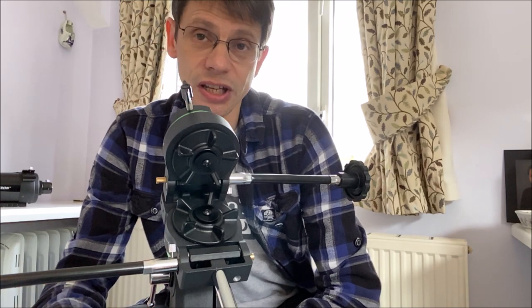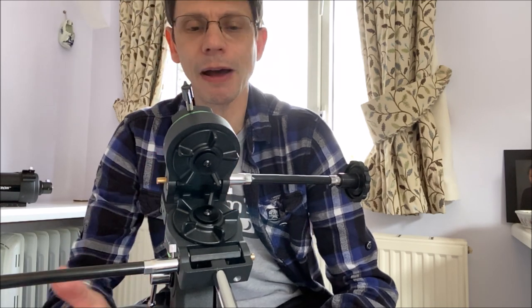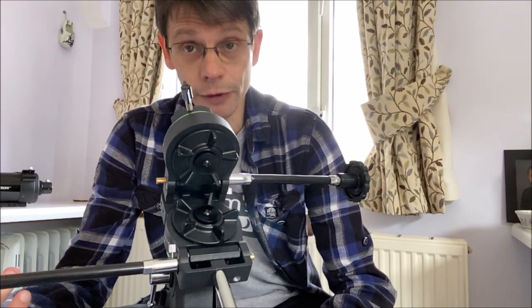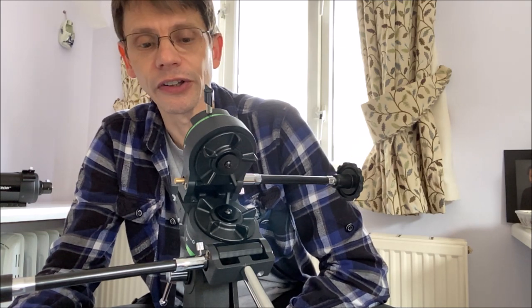We'll see how easy it is to use in later videos, but for now we're going to complete the assembly until we can see the whole StarQuest. At this point this mount weighs about four kilos, and it's got a payload — the maximum weight the mount can carry in terms of a telescope on top — listed as three kilos in the specification. The telescope itself that we're going to put on in a minute has a weight of two kilos, so hopefully the whole thing will weigh six kilos and the mount will be well set up to carry a telescope of that size and be stable enough.